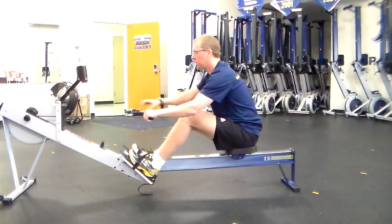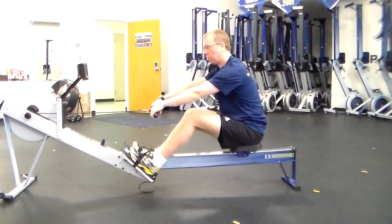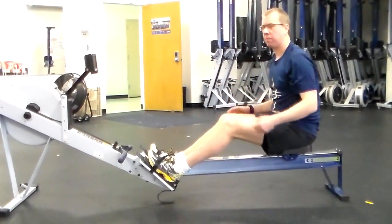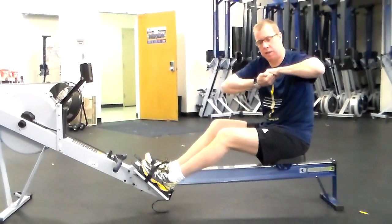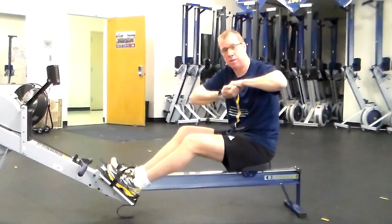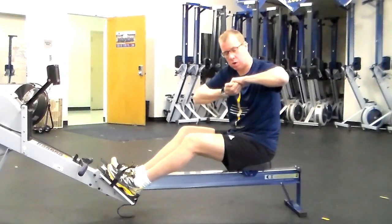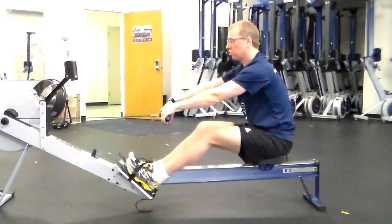The second thing is the grip. The best grip is to hold the handle with the knuckles forward. If you think about a train coupling connecting carriages, this gives you the most stability in the hands in order to connect the power from your body into the handle.